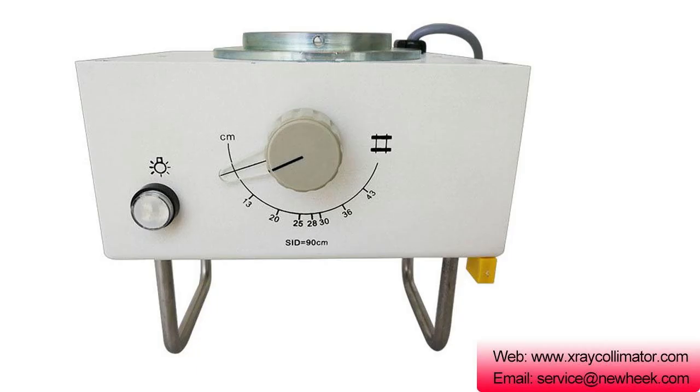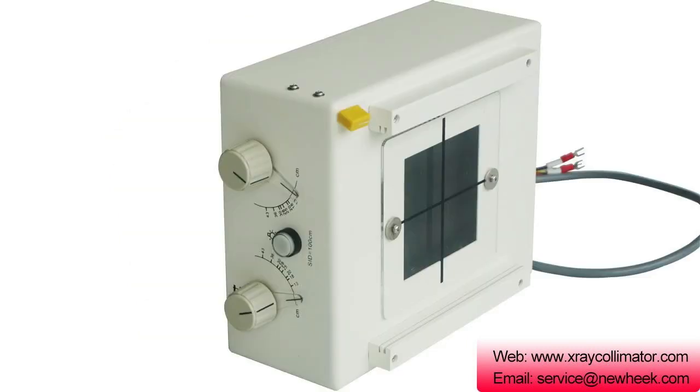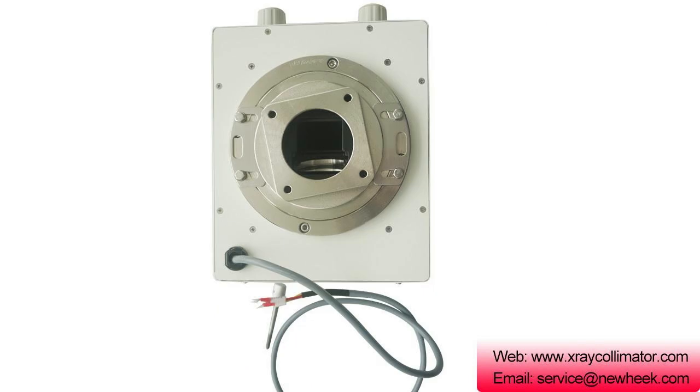The X-ray collimator is an electromechanical optical device mounted in front of the X-ray tube assembly sleeve output window. Its main function is to control the illumination field of the X-ray tube output line, in order to meet X-ray imaging and diagnosis requirements, reduce X-ray scattering, and avoid unnecessary doses.